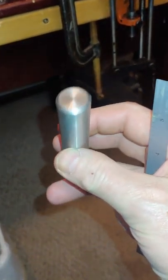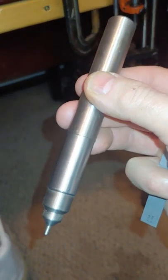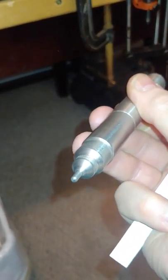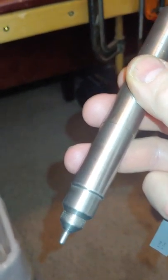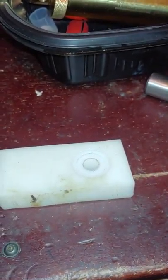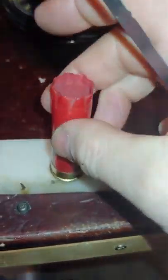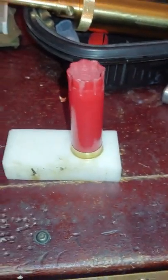It's a ¾-inch diameter piece of 304 stainless, just something that happened to be laying around in the shop I work in. I made a primer punch to knock out the old primers, and I made a block out of a piece of plastic. It has a counterbore in it with a hole through it, and you can set your shell in there like that.